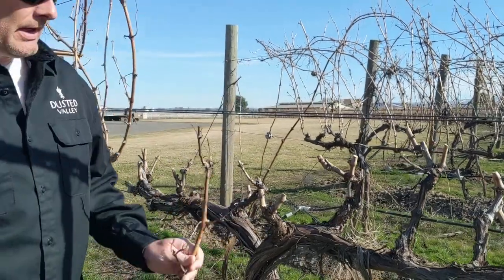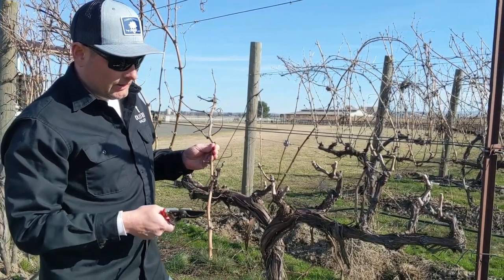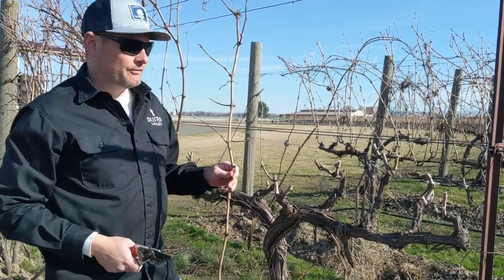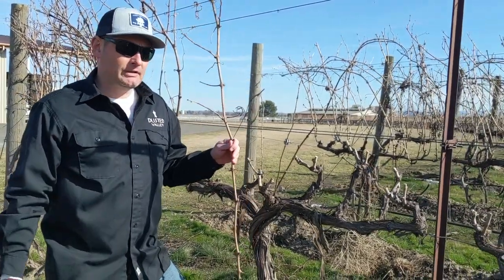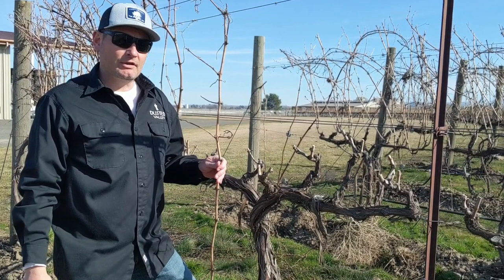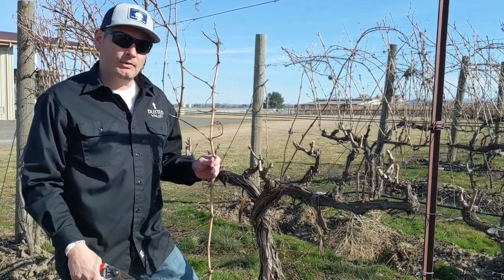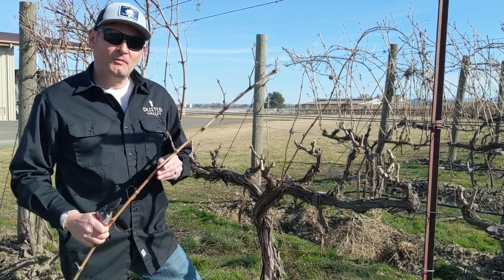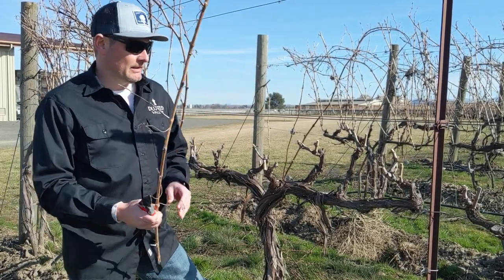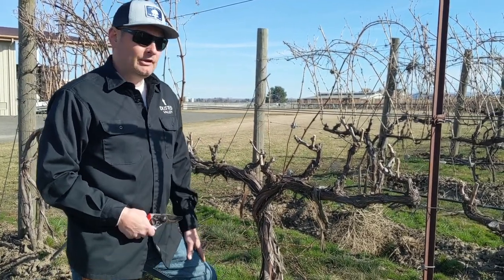But if we didn't prune — I have one of last year's shoots here — each one of these buds would grow a shoot and potentially grow some fruit. So you'd have this crazy giant bush, because these things are definitely weeds and they love to grow. It would have way too much fruit on it, and it wouldn't produce good grapes and we wouldn't be able to make great wine. So that's one of the main objectives for pruning: to control quality and yield in the vineyard.